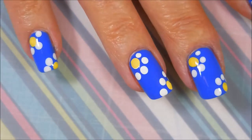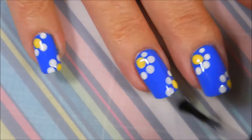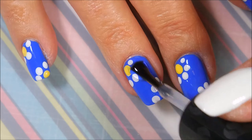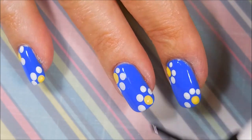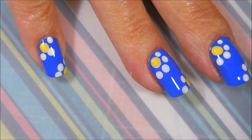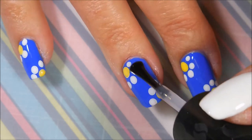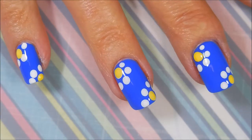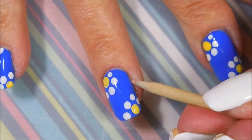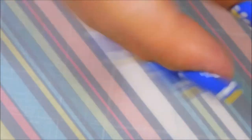I'm going to top this one off with Cheshvite. I know this is not my normal top coat, but it was what I had handy. So we're just going to seal that in. I did wait for all of these dots to dry really well so that I didn't get any smearing. That's one thing I do love about the acrylic paints — they dry pretty quick. So we're going to make sure to cap those ends and break out the orangewood stick.